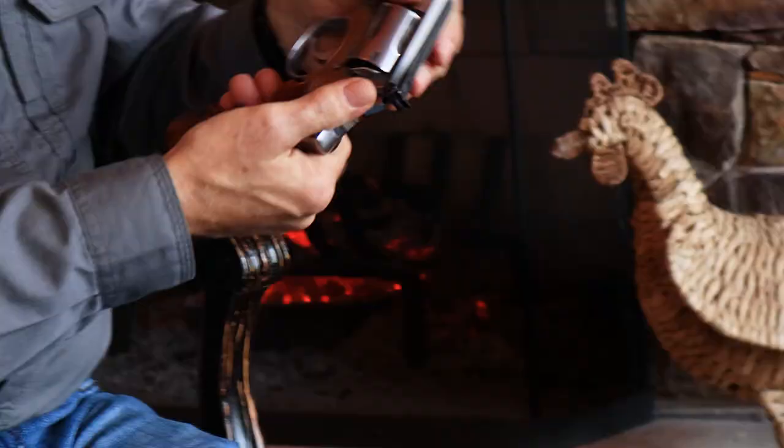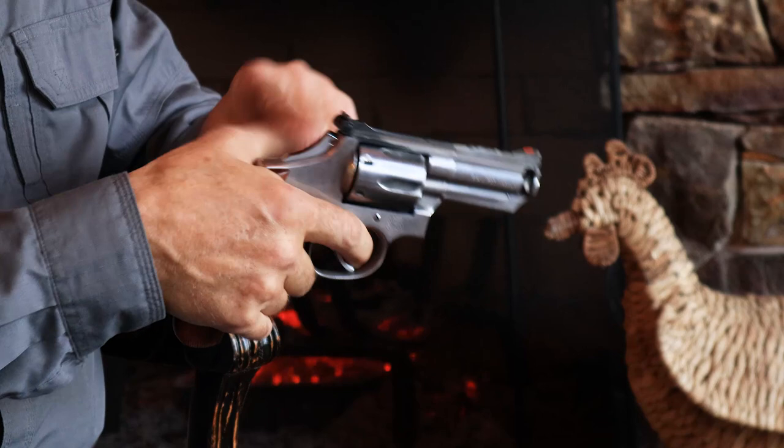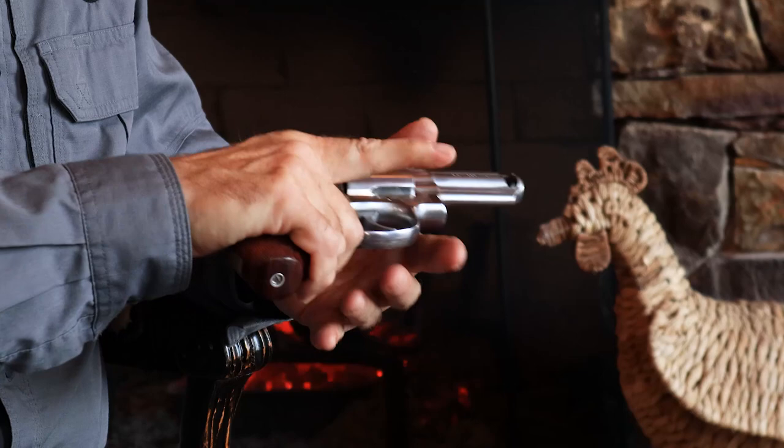It's got some of the same features as the 1955 custom target 45 ACP from the last episode — this device here allows me to get some purchase with my thumb, it's got a bobbed hammer so it's double-action only, and I can ride way up on it for real control. The point is this system actually really worked, so we came up with the name Intracomp and started doing it on all sorts of things.